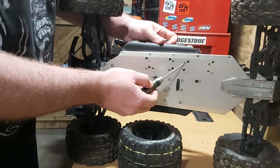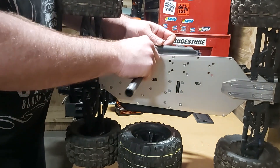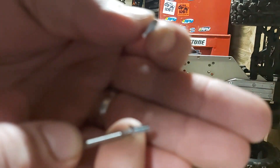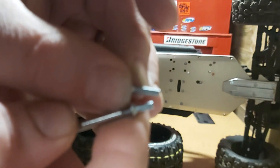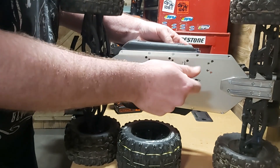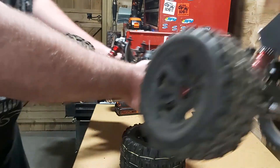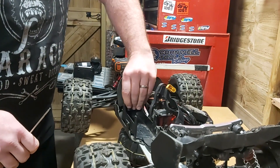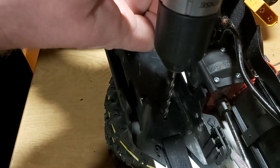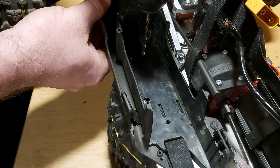First of all we need to take out the two centre screws for the battery tray. So they're the ones taken out — that's the length for the ones we're putting in, about 4mm bigger, but again if you can get 10mm ones they'd work perfectly. Pop out the top of the battery tray. Now with your drill, the two holes in the centre there — I have already actually drilled that one. It's just going to take away some of the plastic but you're not going to go down as far as the chassis.